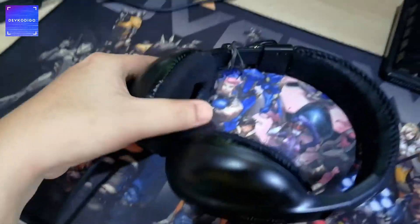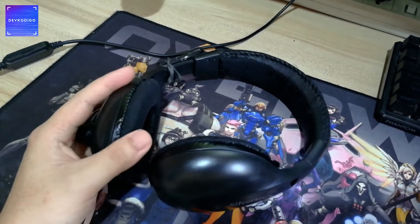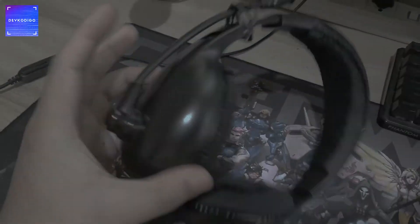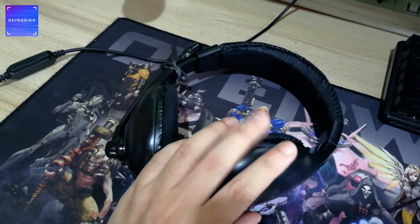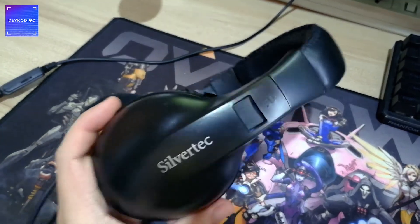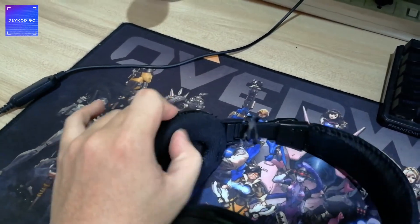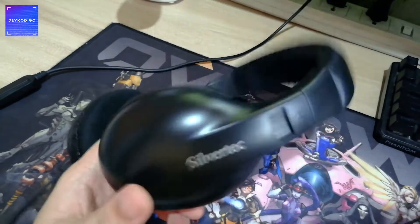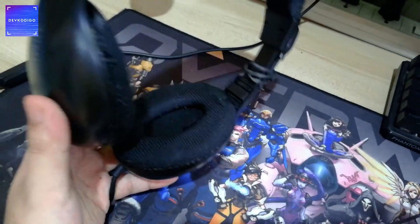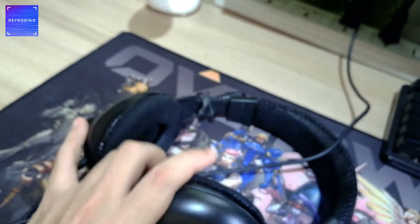Another item na hindi nawawala sa home office setup ay ang headset. Of course, pwede nyo rin gamitin yung earphones, pero ako mas preferred ko yung headset. Yung microphone nya, pwede mo sya ilapit sa bibig mo and I think mas okay yung sound quality nya. It's a Silvertech — siguro mga 2 years na rin to sa akin. Ginagamit ko ito ngayon for attending meetings and kapag nag-i-edit ako. Take note pala na this video is not sponsored by any means.